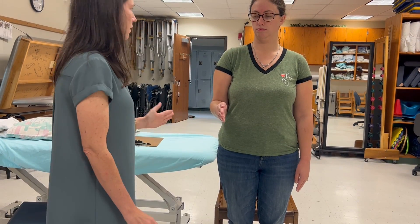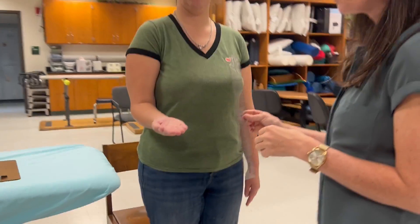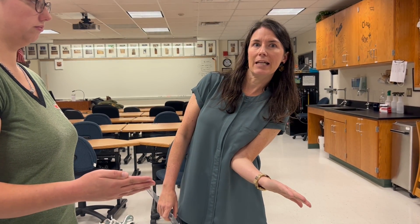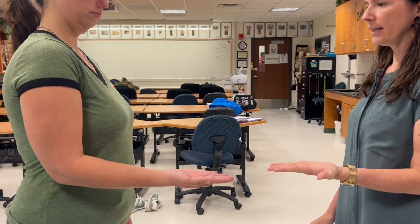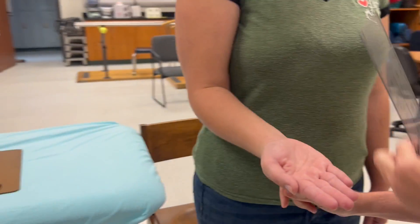We'll measure supination first. Let's talk about common compensations. If someone doesn't have a lot of supination, they might compensate in a few different ways: they might adduct their shoulder, they might internally rotate their shoulder, and they might side bend toward ipsilateral trunk side bending to get their palm really up to the ceiling. If we see any of that, we're going to try to eliminate it with verbal and tactile cueing. So palm up to the ceiling — the fulcrum is going to go just proximal to the ulnar styloid process.